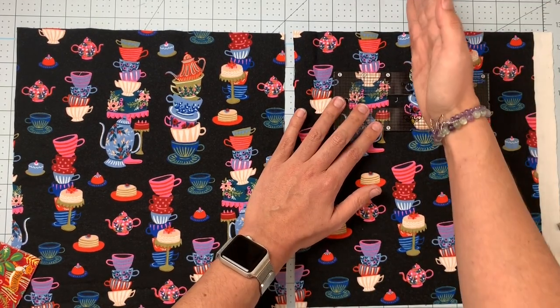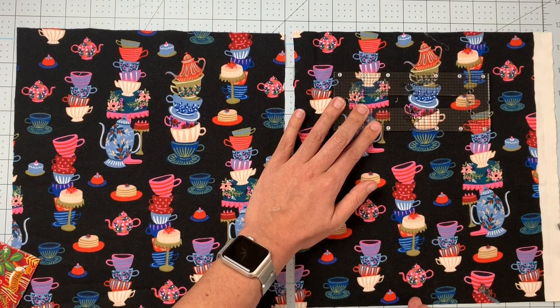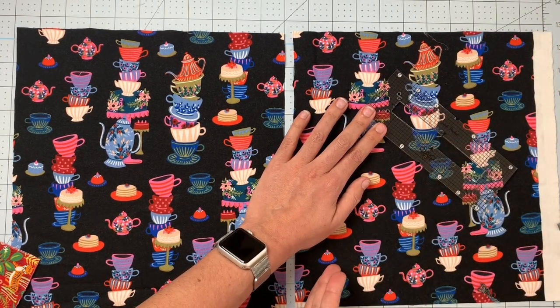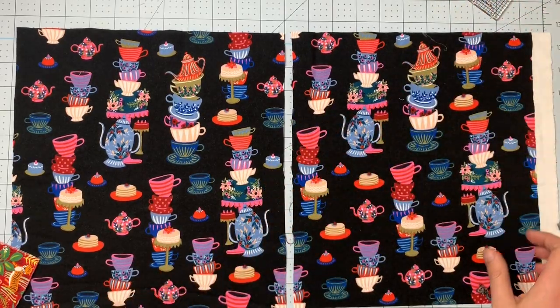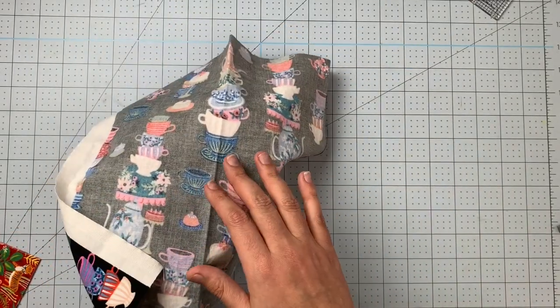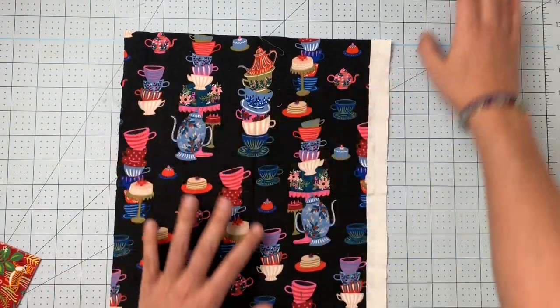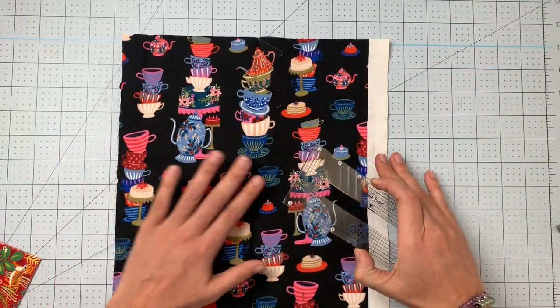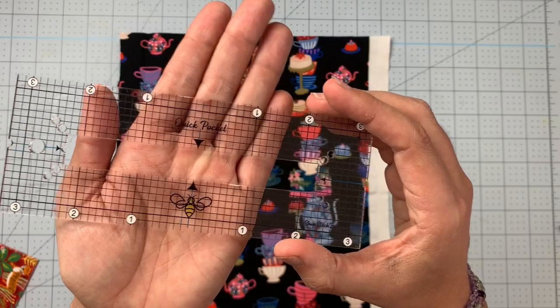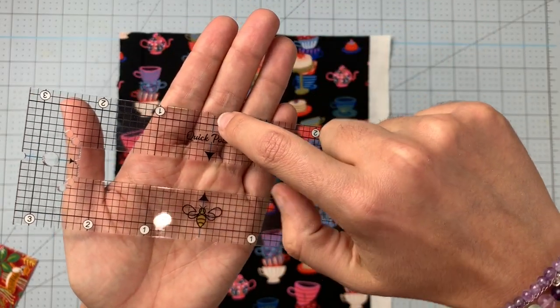Iron a crease in the center of where you want your pocket to be. So if you want your pocket here, iron a crease right along the middle; if you want it on the bias, iron a crease along the bias, and so on. We have our crease now — you can barely see it but it's there. It doesn't need to be permanently pressed; we're just looking for a reference guide to where to place the template.